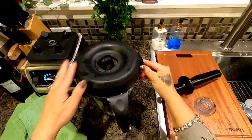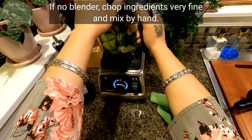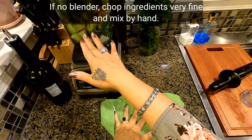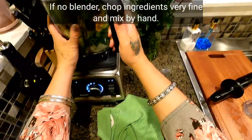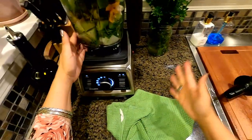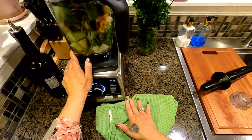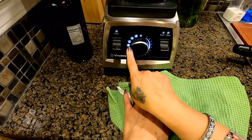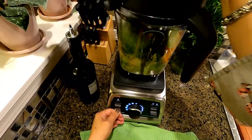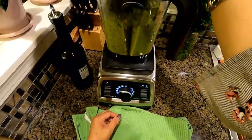Before I turn this on — I'm not sure if you can still hear me once the blender is running — if you don't have a blender, no worries, you can chop all your ingredients really fine. But it's really good to invest in a good blender; there are so many things you can do with it: puree, juice, chop, and so on. Anyway, what we're going to do right now is puree our guacamole.